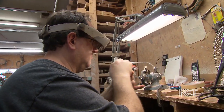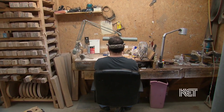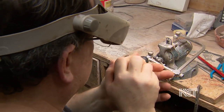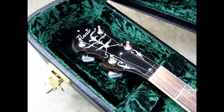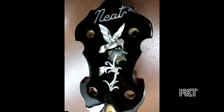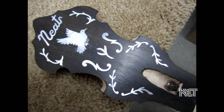My son Ricky, he cuts the inlay and does all that by hand. I used to do inlay myself — I taught my son how to do it, taught Ricky how to do it. And he's just got a natural knack for doing inlay, he's good at it. And then whenever I got old enough that it was hard for me to see, well, that was handy for him to do it too.